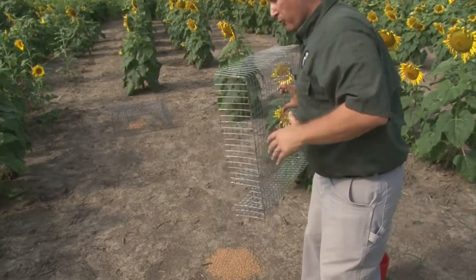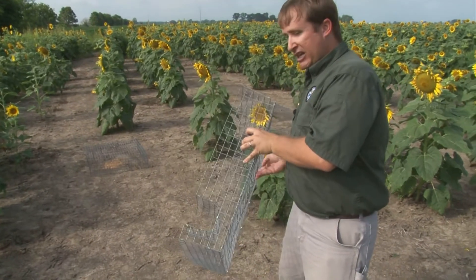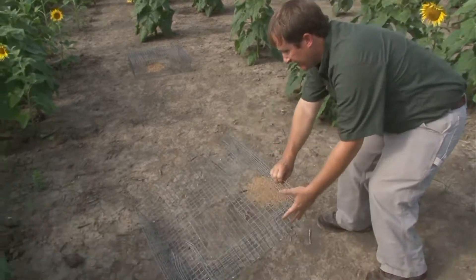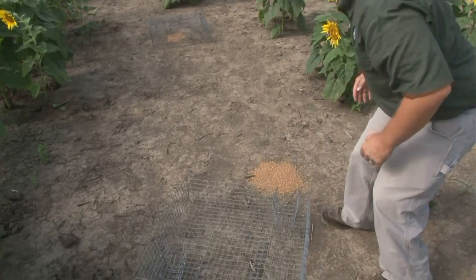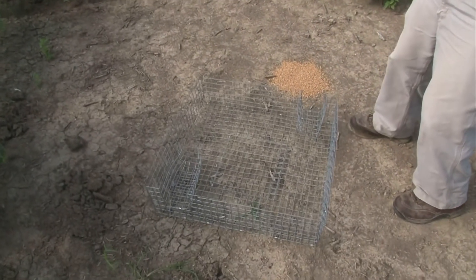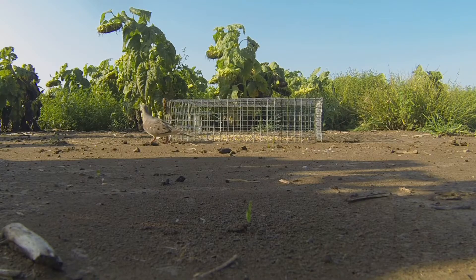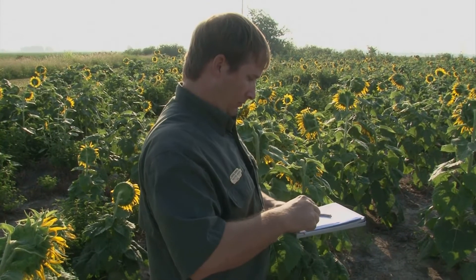When we're baiting a new area to attract doves, a lot of times what we'll do is put the bait out and leave the trap upside down next to it. So birds will come here, they'll see the bait, they'll feed in the area and get used to eating right next to the trap. But when we're ready to start trapping birds and actually start putting bands on, we'll place the trap over the bait. The birds have gotten used to coming here and feeding — they're comfortable. They'll land beside the trap and then figure out how to walk in the doors.